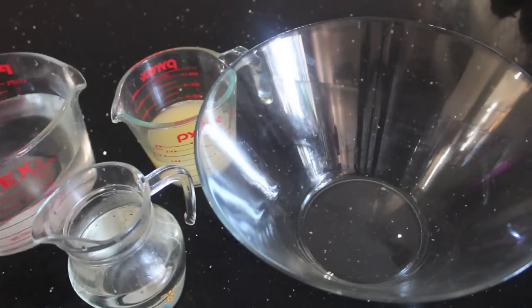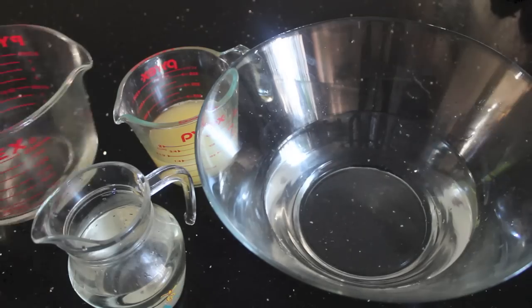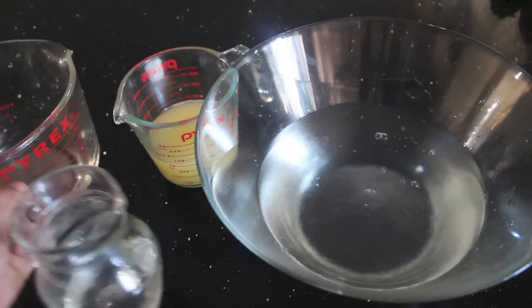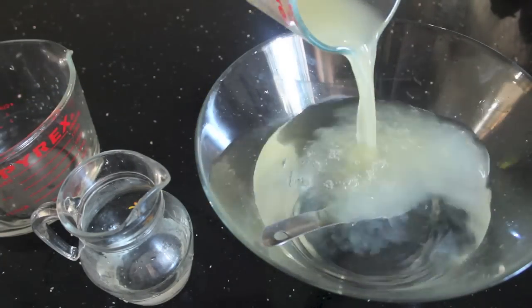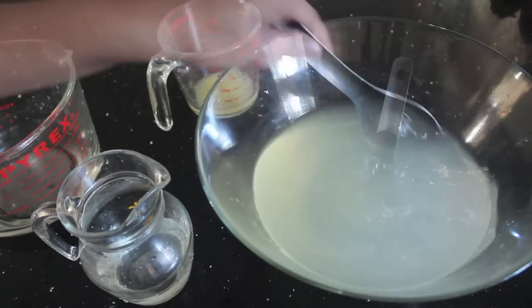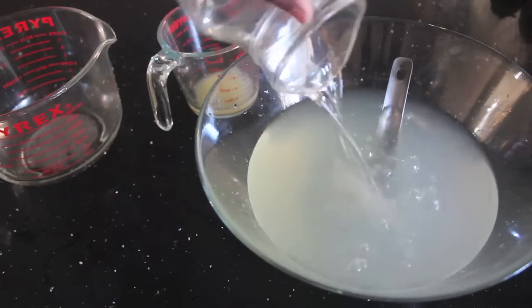In a large mixing bowl, I have 1½ litres of water. Do not add it all at once because you are going to be adjusting it to your taste. Add about three quarters of that sugar syrup and give that a good mix. Next, add about three quarters of that lemon juice, give that a good mix, and then just taste it with a spoon and keep adding the water, the sugar, and the lemon juice until you are 100% happy with the taste.